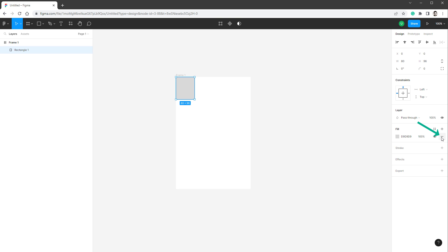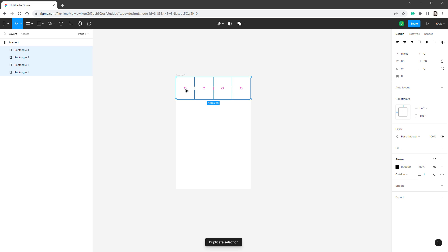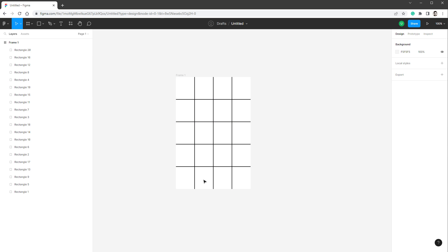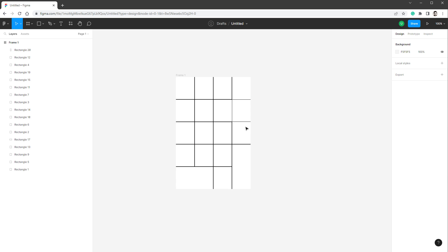I'll remove the fill and add a stroke set to outside. I'll copy the button by dragging with alt and shift so it snaps, then press Ctrl+D to duplicate it two more times. I'll select all four rectangles and drag them down with alt and shift, then press Ctrl+D three more times — giving 20 buttons. Some buttons should be merged: I'll delete one rectangle, resize the adjacent one larger, and do the same for others to mimic the layout of a real numpad.